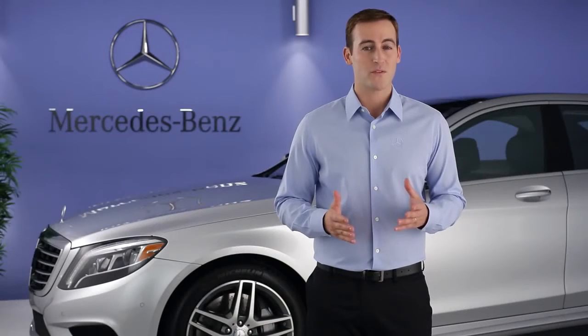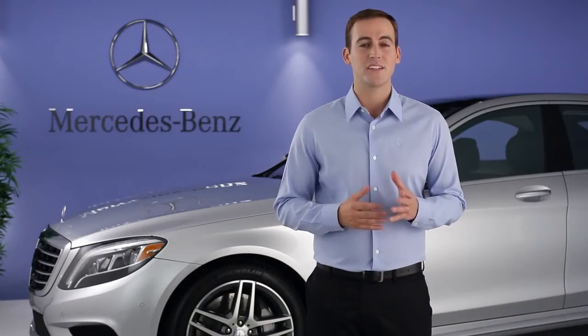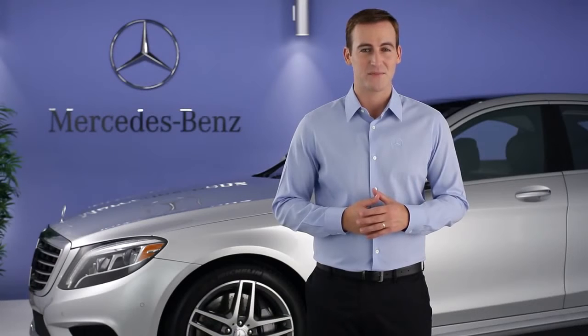Please see your operator's manual for more information, including the four-zone climate control option. Remember, there's also an on-screen digital operator's manual in your command system. If you have further questions, your Mercedes-Benz dealer will be happy to help. Thanks for watching.